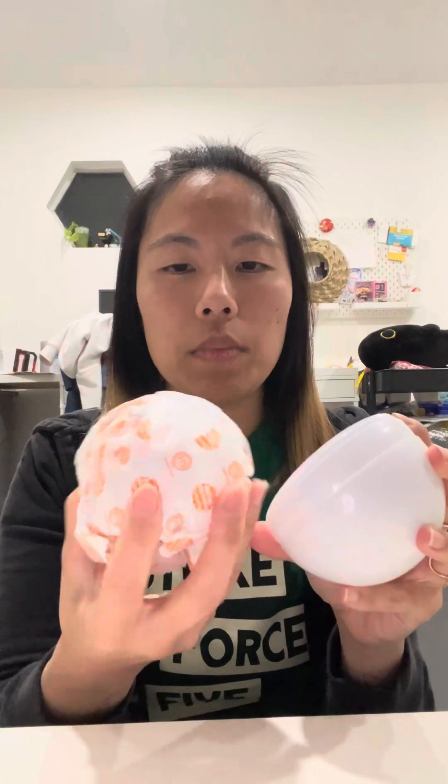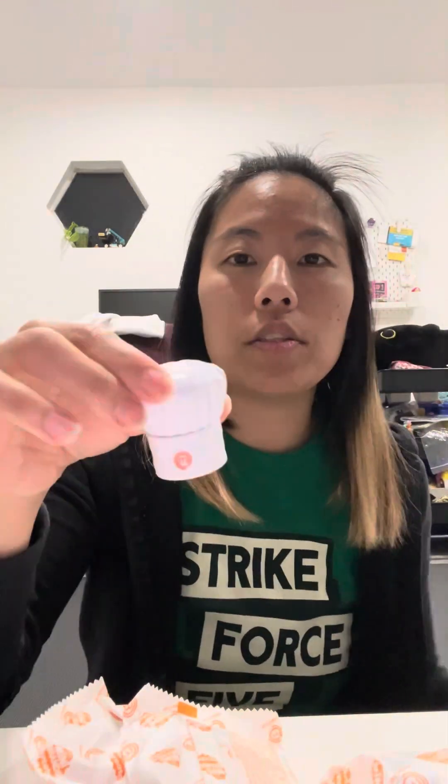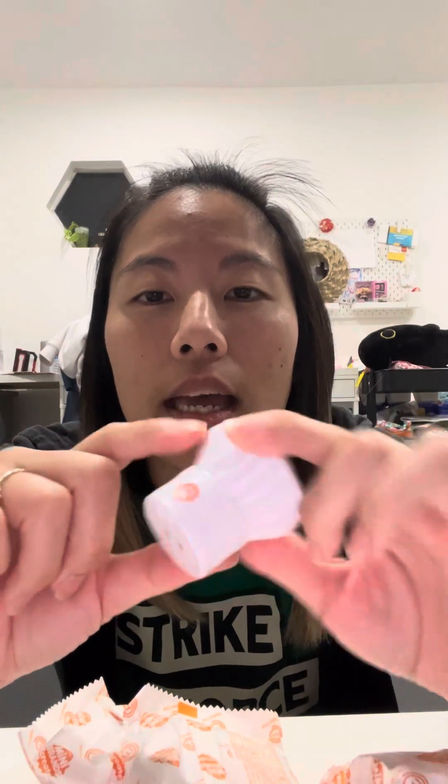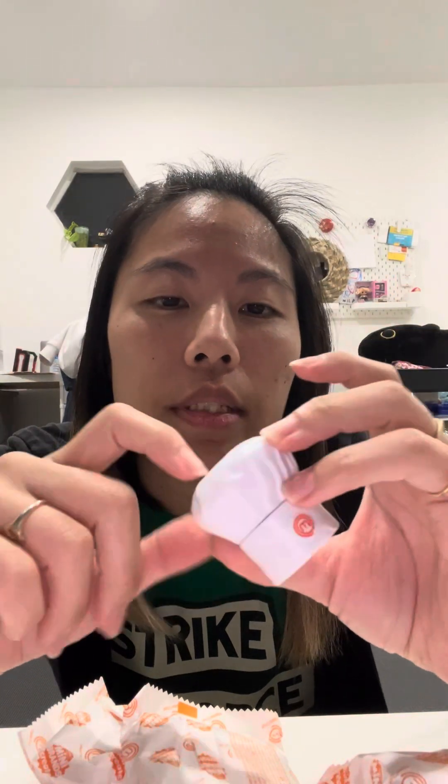Zuru does make Five Surprise Mini Brands, so this is sort of in line with that. This one does have the Master Chef UV light — it comes with its own UV light which is inside the chef hat. The batteries are not replaceable and it's only good for about two hours total, says Zuru, so there is an end time on this. It's a pretty solid piece.